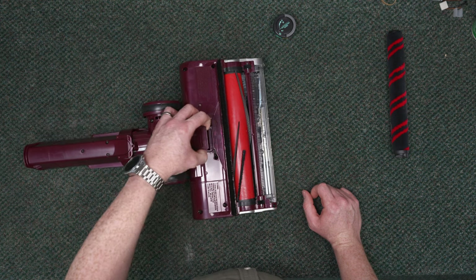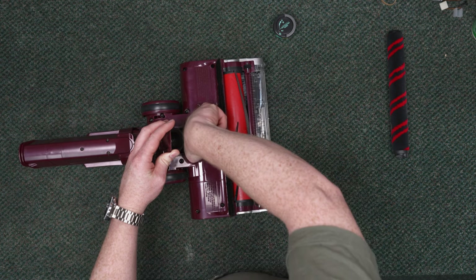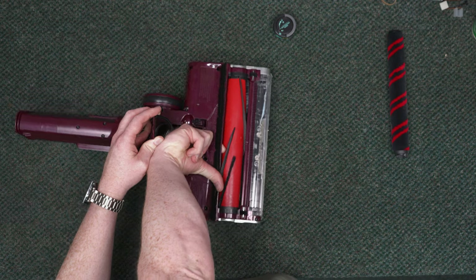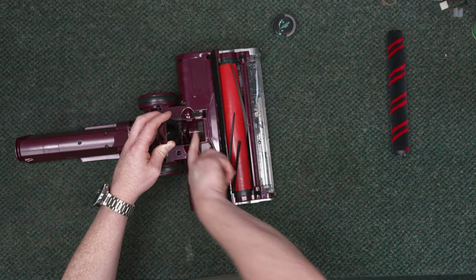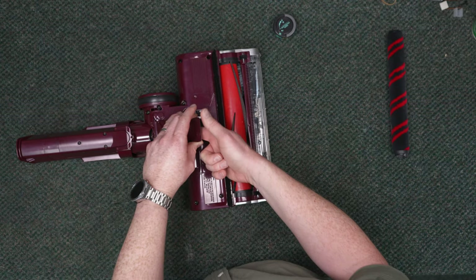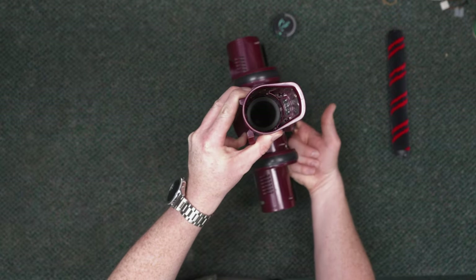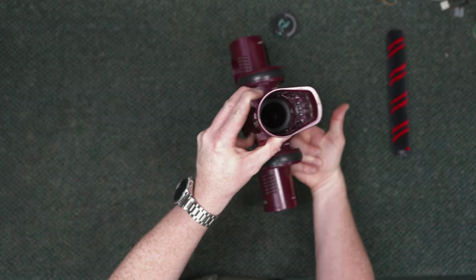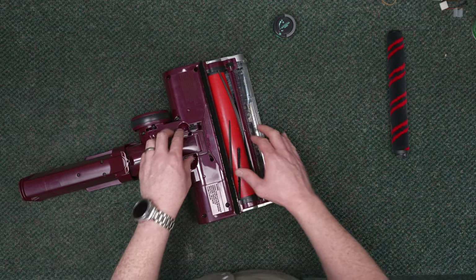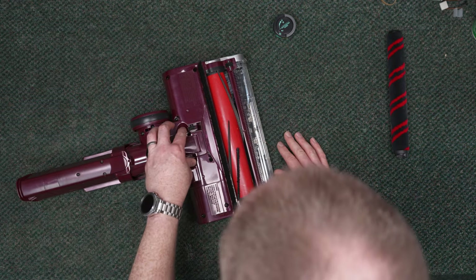If you have a clog, you can check right here — get your finger all the way up in there and make sure this is clear. You should be able to see daylight up through here. That is your first length of hose, so if you suspect you have a clog, that is one of the first places to look.